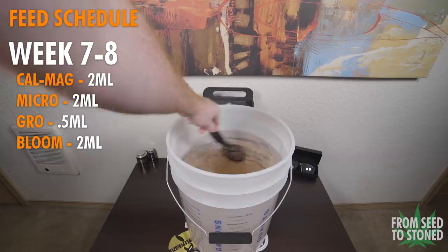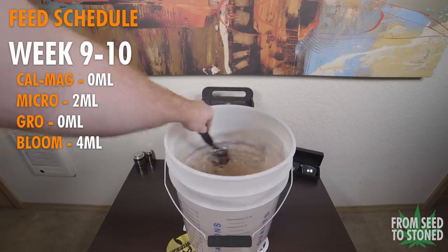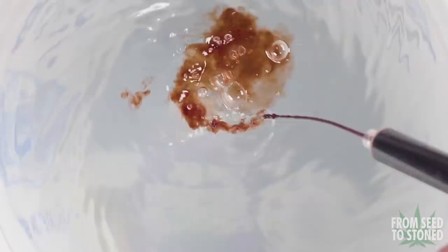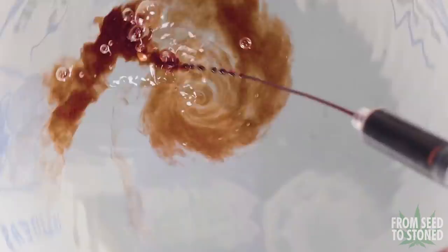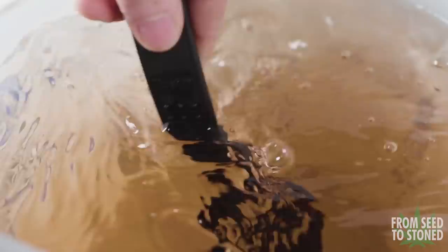For the last two weeks of flower I'll flush my medium and just use pH-balanced water. All these amounts are per gallon of water used. It's also important to break up the feeds from time to time with plain waterings — to make it easy, you can feed every other watering to reduce the salt buildup known with synthetic nutrients like the Flora Trio. pH is also really important: for coco, anywhere between 5.5 and 6.5 is okay, with 5.7 to 6.1 being optimal. For soil the range is 6.0 to 6.8. You should pH your feed slightly differently each time as the plants uptake certain nutrients at different pH levels.